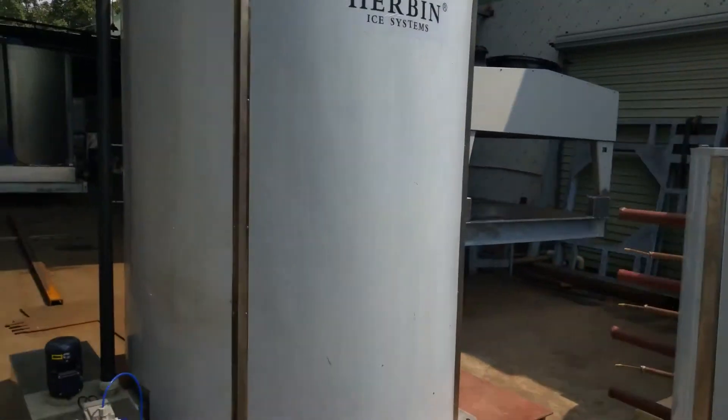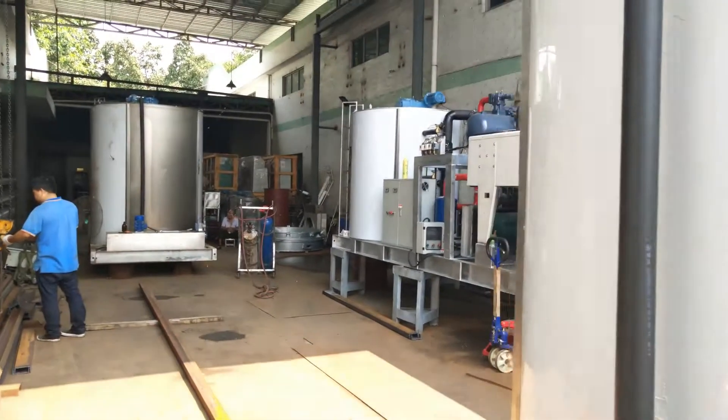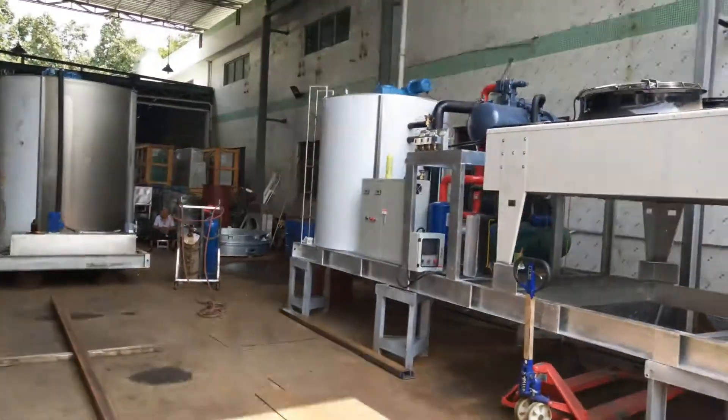By the way, you can see a complete 20 ton per day flake ice machine right here.